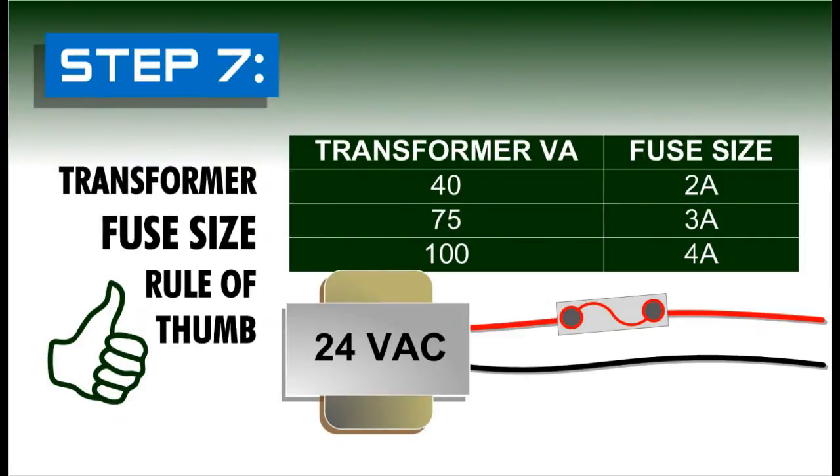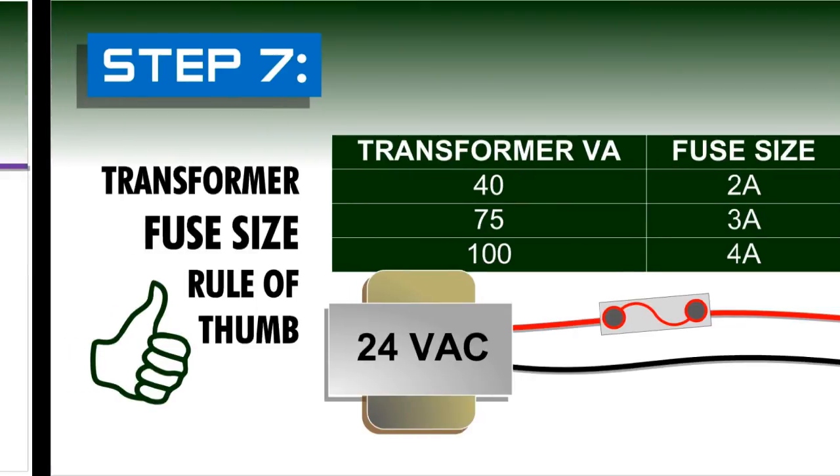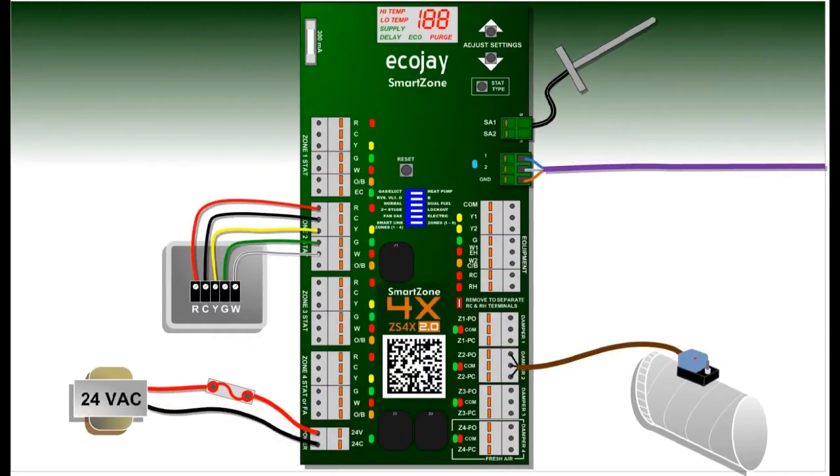It is also necessary to fuse the system transformer to provide adequate protection. Use a 2 amp fuse for a 40 VA transformer, 3 amp for a 75 VA, and a 4 amp fuse for a 100 VA transformer. Once the transformer is wired and fused, reconnect the primary side to power the SmartZone controller.